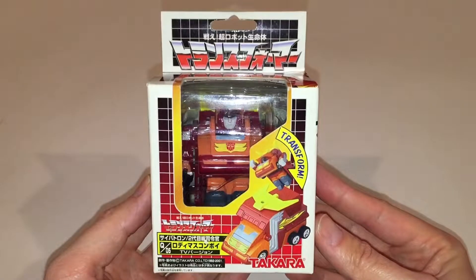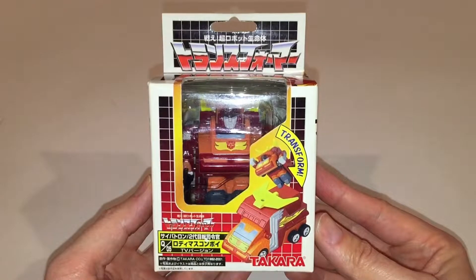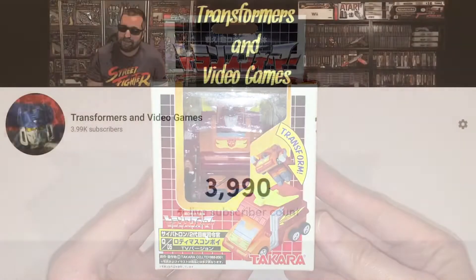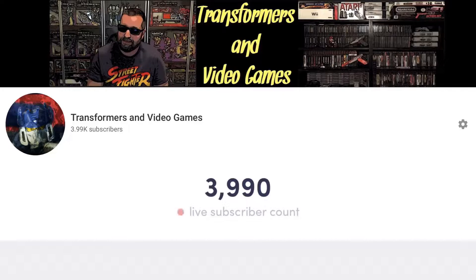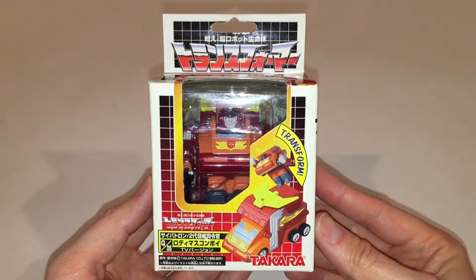Hey folks, Em here from Transformers and Video Games, and welcome back to the channel. Today we're going to be taking a look at my Choro-Q Rodimus Prime, also known as Rodimus Convoy. But before we get into the review, I just wanted to thank everyone for helping me reach 4,000 YouTube subscribers. When I started this channel back in 2018, I never imagined that I would have reached this milestone, but thanks to all your support, we did it. Just a friendly reminder that leaving a comment, a like, and sharing the videos really helps channels like mine get traction on the platform.